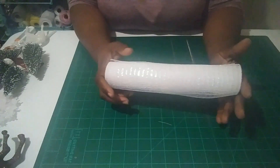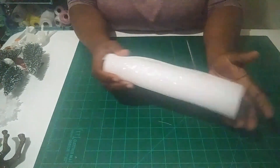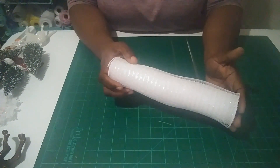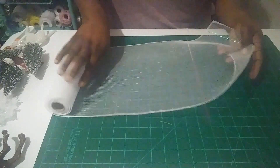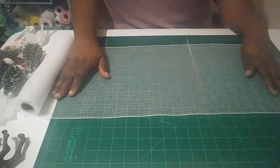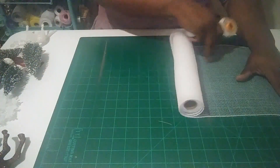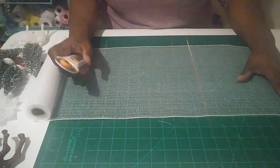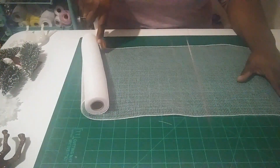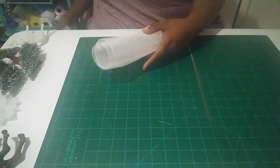What we're going to do is put some ruffles on the wreath at the bottom. We're going to cut seven 20-inch ruffles. Take your mesh, spread it out, and use your rotary cutter — or scissors and a ruler if you don't have one — and cut at 20 inches. This is 10-inch mesh, so you want to cut seven 20-inch pieces.